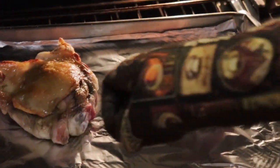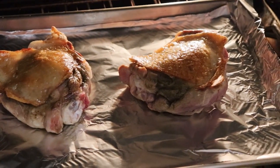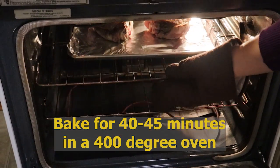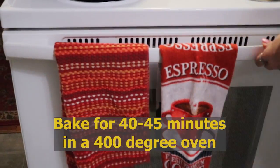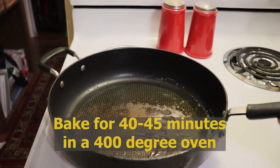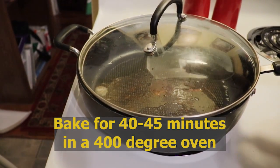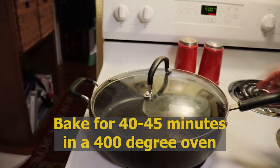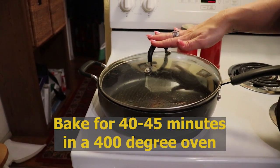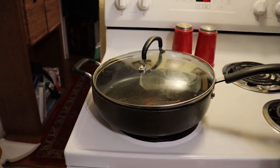I've removed my thighs that I browned — the skins are nice and brown — and I put them in the oven to bake until finished, probably about 40 minutes at about 400 degrees. Inside my pan, I've reserved my turkey drippings from the frying process. We'll use those later with some butter to create our sauce. If you're beginning with already cooked leftover turkey, you can warm it up in a pan with a little bit of butter or reserved drippings to get the same effect.